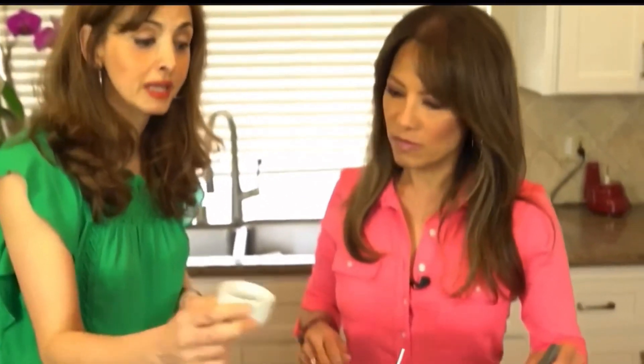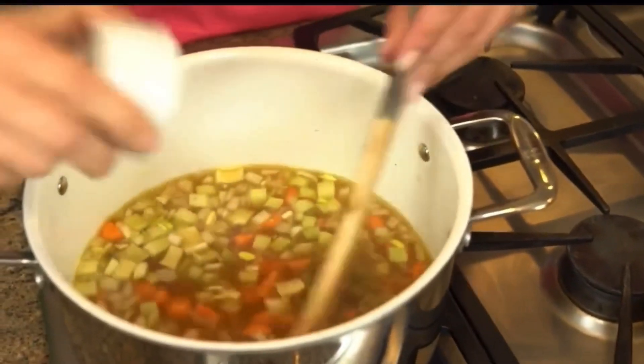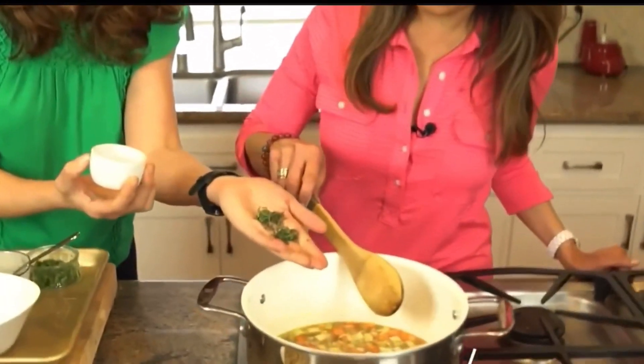I'm using a teaspoon of cumin. Cumin has a nice smoky flavor, but it also helps you digest the lentils — it's sort of like nature's Beano. Add cumin anytime you have legumes and it'll really help you digest them. Then we're going to add a couple of sprigs of thyme — fresh or dried both work.